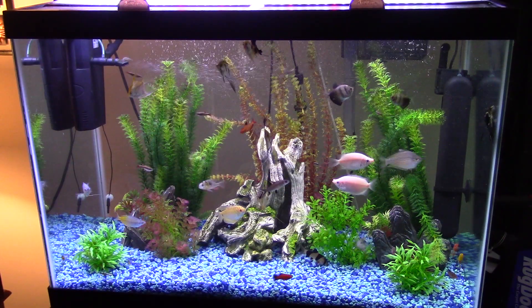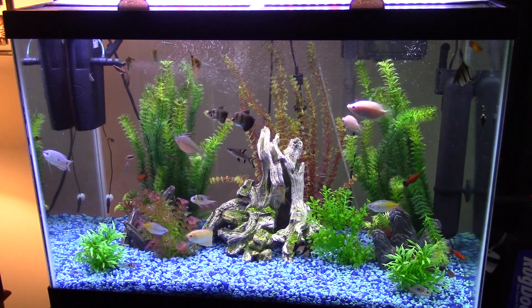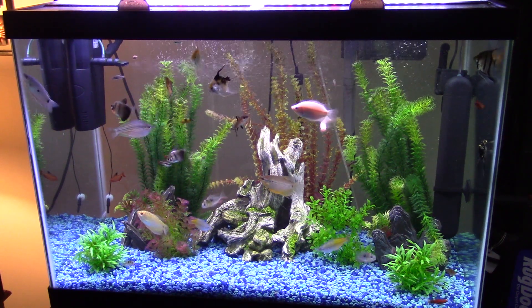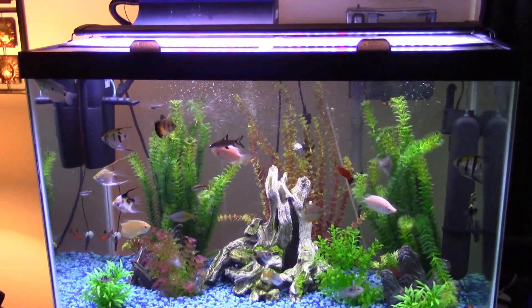This is my 65-gallon AquaClear tank. I paid full price for this at PetSmart — I think it was around $200 and some dollars with the tank stand and hood. I got rid of the fluorescent hood and upgraded to an LED strip. The other tank has internal LED lights; this one sits on top.